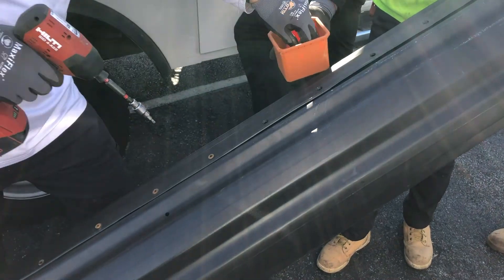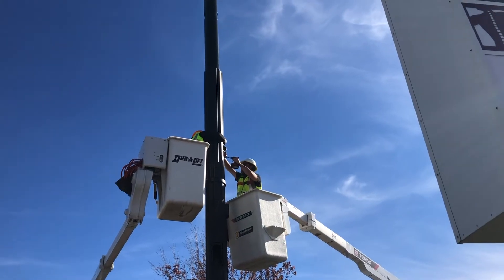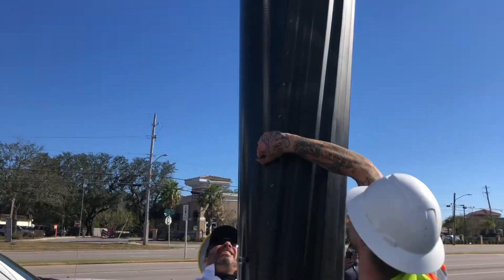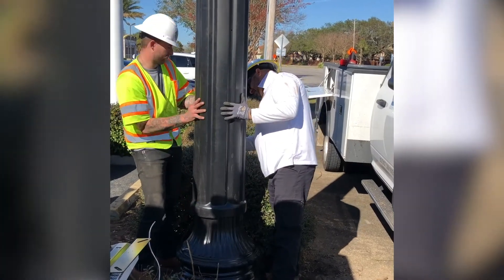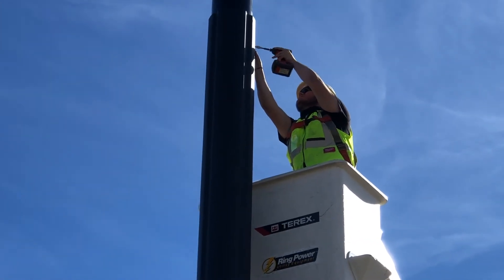The sleeve comes with all the necessary hardware for installation and is secured together for shipment to help maintain the cylindrical shape. Once on site, the sleeve should be pulled open just wide enough to fit around the diameter of the pole above the decorative base. Once the collar is around the pole and resting atop the base, it can be closed and secured again by tightening the outer lip screws.